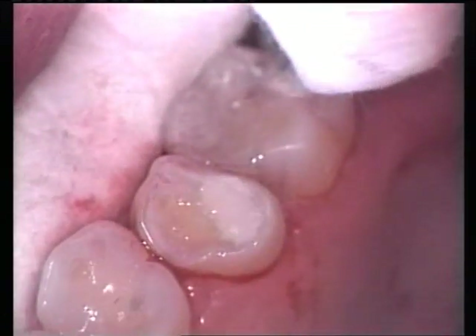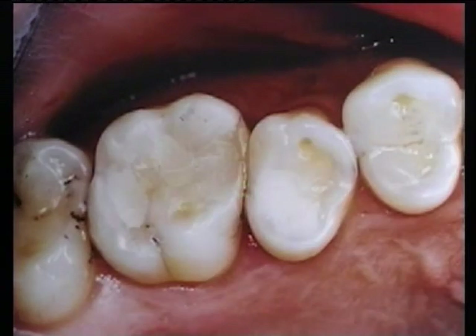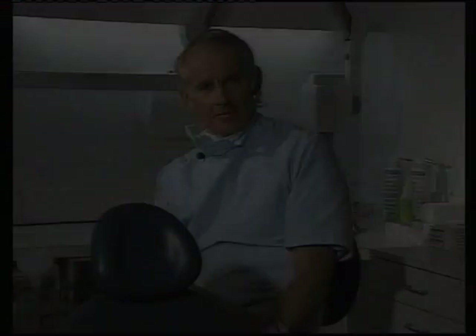Tunnel restorations have two major advantages. Firstly, they are minimally invasive to tooth structure, and secondly, they can be completed in much less chair time than a conventional class II restoration. These restorative techniques have the biological benefits of glass ionomer cements. They are minimally invasive and extremely efficient to provide. While the techniques are a little unusual, they are predictable, they are fun to do, and you will find that they are a great practice builder.